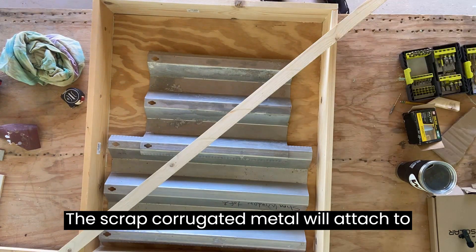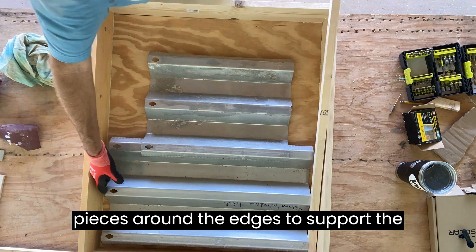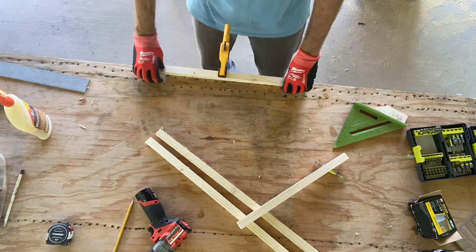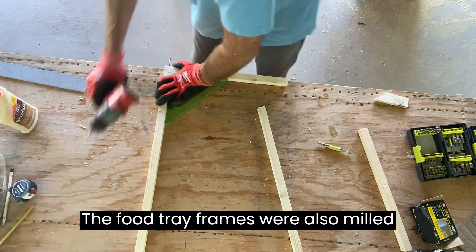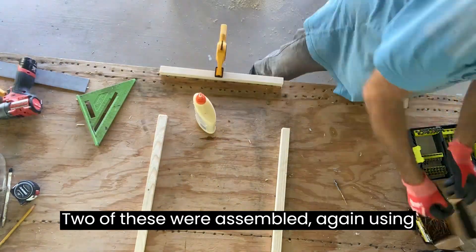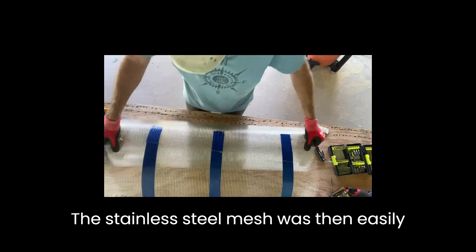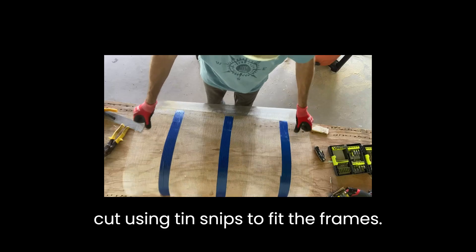The scrap corrugated metal will attach to the bottom of the frame with some trim pieces around the edges to support the food trays. The food tray frames were also milled from the remaining two by four scrap pieces — two of these were assembled, again using glue and screws. The stainless steel mesh was then easily cut using tin snips to fit the frames.